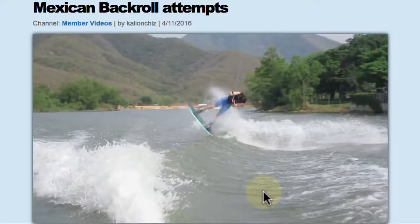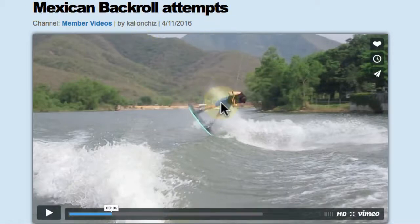Welcome members, this is Brandon Judd responding to a video analysis request uploaded by user KaleonCheese — I'm probably pronouncing that terribly, but best I can do. So this is on a heelside back roll attempt, and this is the Mexican version of that heelside back roll.